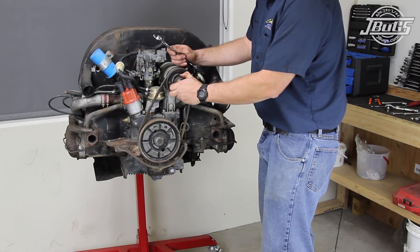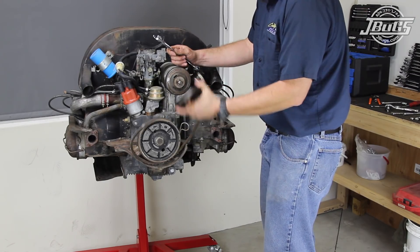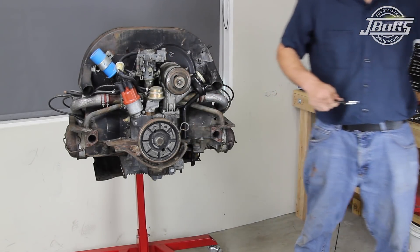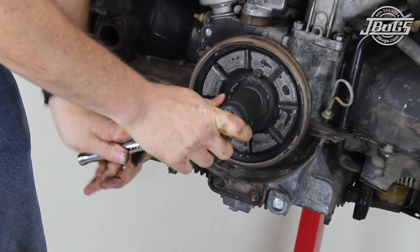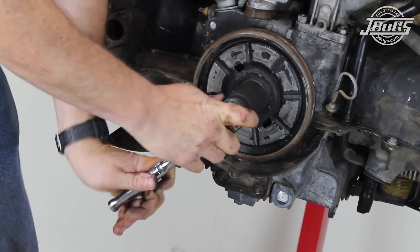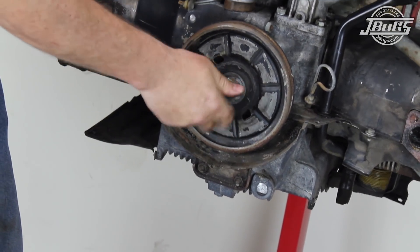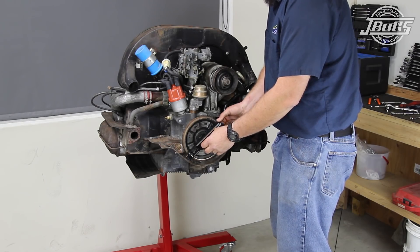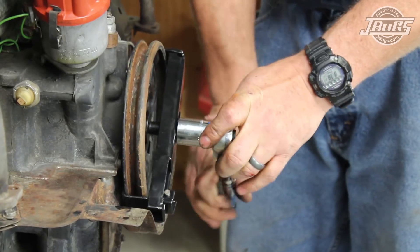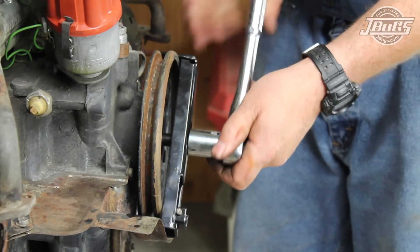The generator pulley nut is removed along with the front pulley half so the generator belt can be removed. The pulley half and nut are reinstalled so they don't get lost. Now the crank pulley bolt is unthreaded, which is easy to do seeing as our engine won't turn over. A flywheel lock could be used to keep the engine from turning over otherwise. A crank pulley puller is slid in place onto the pulley and threaded down to the crankshaft to pull the crank pulley off.